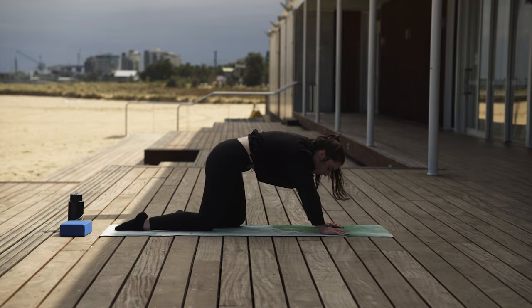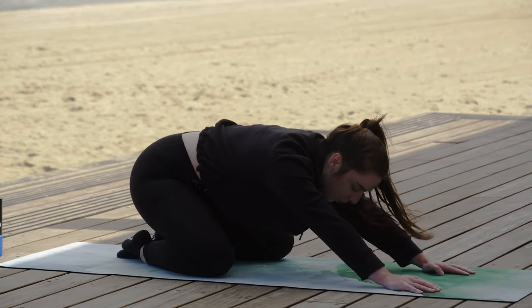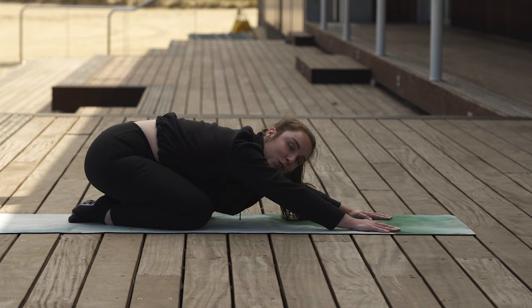Push back — we earned it. Nice little rest here, pushing back to child's pose. We're going to take a short break. You can rest in child's pose, and then we'll come back to finish up our Pilates sequence.